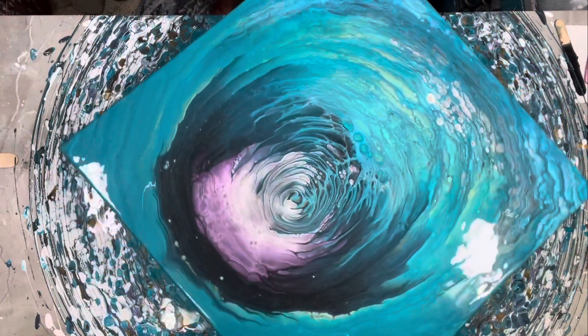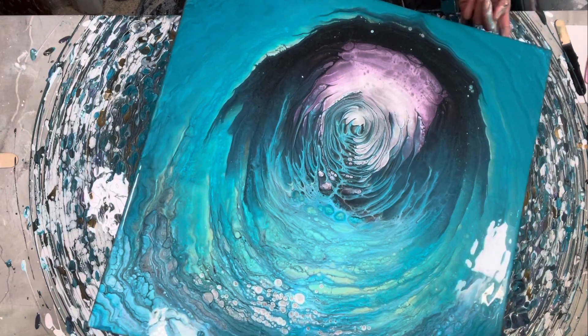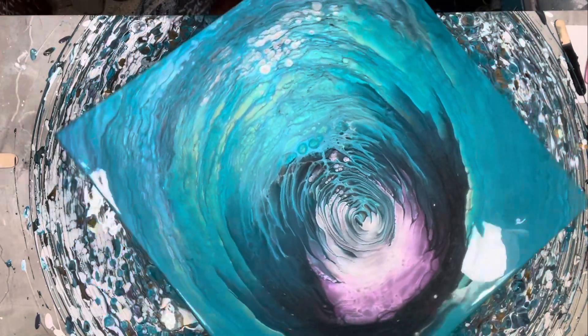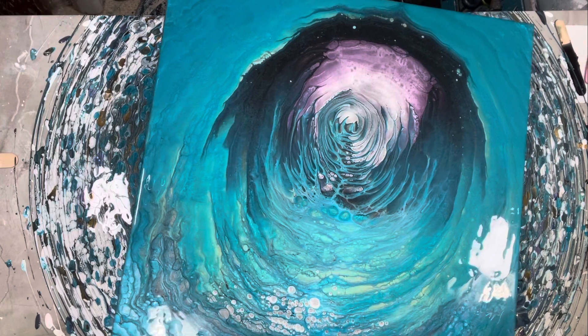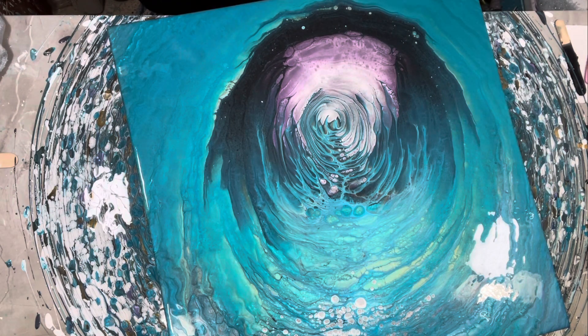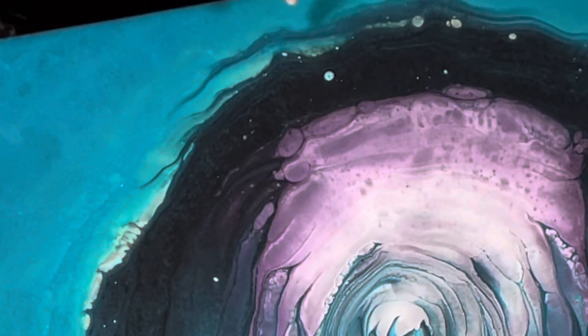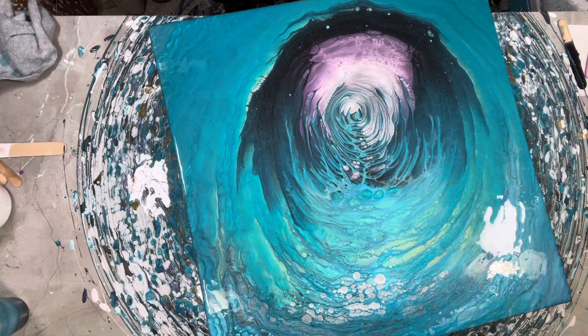Oh my God, that's exactly what I was looking for. Exactly. It's exactly what I was looking for. There's a lot of paint here — I'll be able to collect that and not waste it. There's a little bit on the floor and some on me, but I'll be able to use it again. I am so excited. There might be some more gold cells coming through — it looks like an eyeball, one little blue cell coming up there. This fluid art is just so much fun.